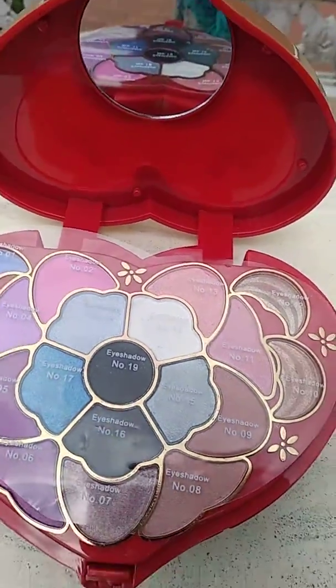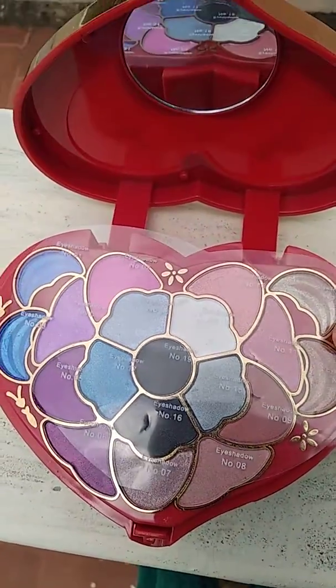There is a mirror. There are full eyeshadows — there are 13 colors.